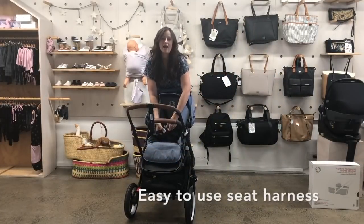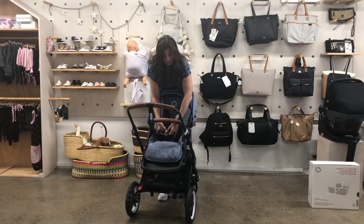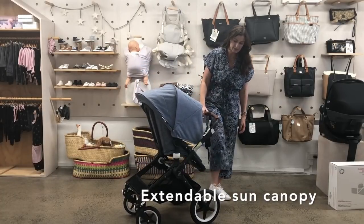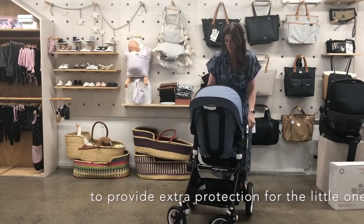It's got that really nice harness that we've seen on the other Bugaboo strollers that clicks apart really easily. You also have that extendable sun canopy, and it's pretty amazing once it's down — definitely going to keep bubs out of the sun.